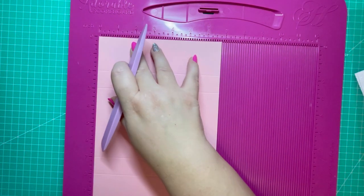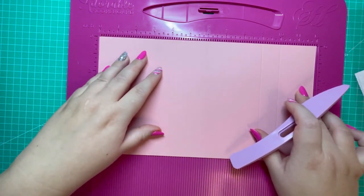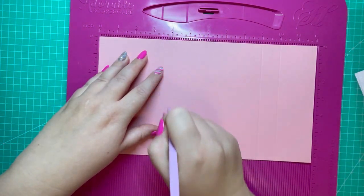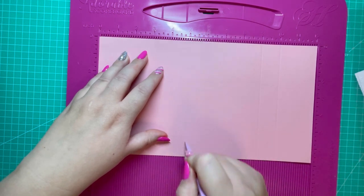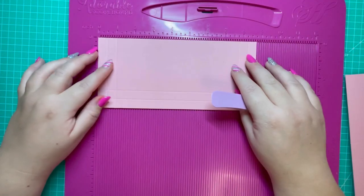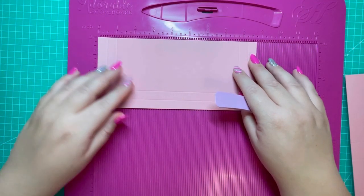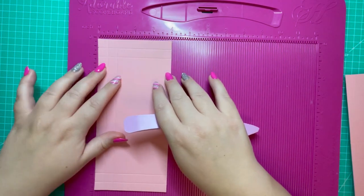To make the outside of the envelope you need a piece of 12 by 6 and three quarters. Along the 12 inch side you're going to score at 4, 5, 9, and 10. To make the inside pocket you need two pieces of 8 and three quarters by 4.